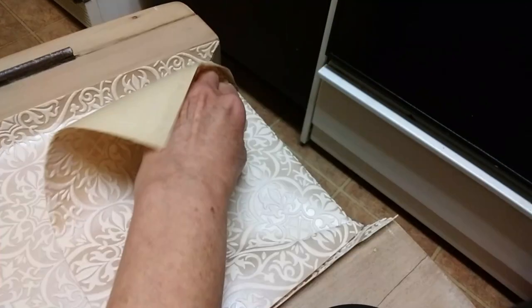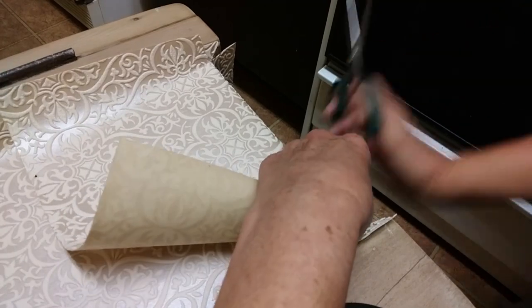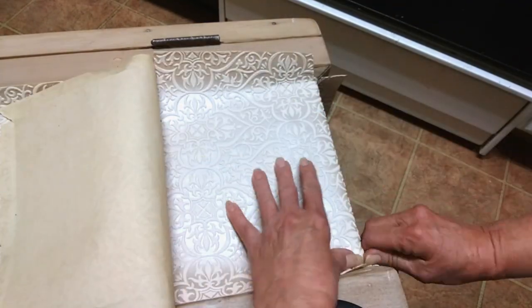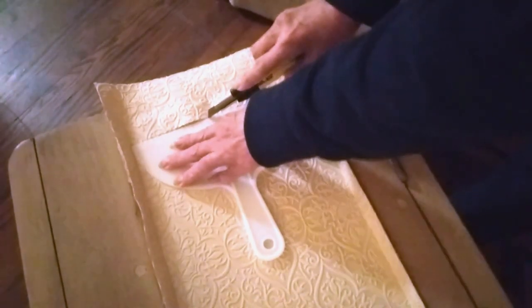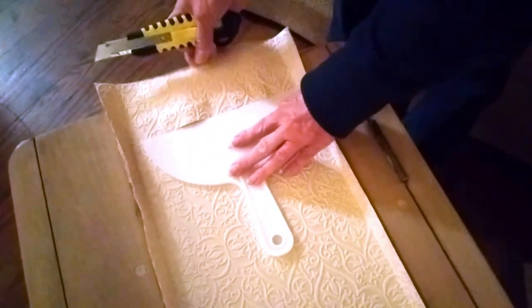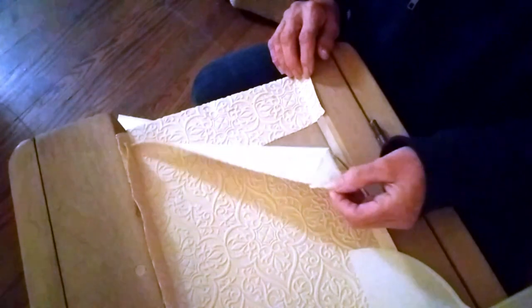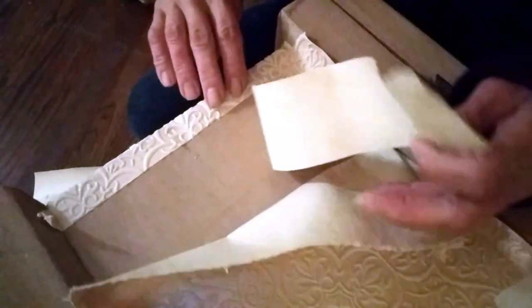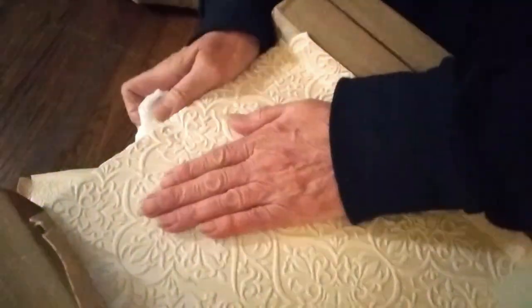When you come to the end, you want to overlap your wallpaper and then tuck that underneath your top layer. Come a little further from the edge — you don't want to do it right on the corner — but lay something flat and then cut through both pieces of paper. Then go around and trim all your edges and wipe off any excess glue.